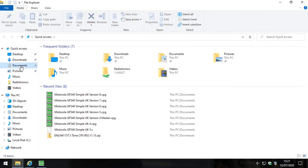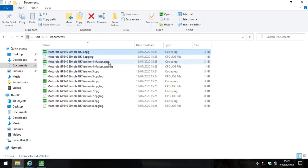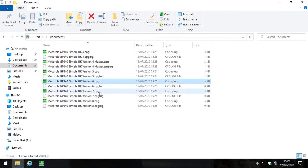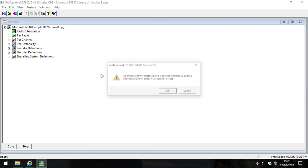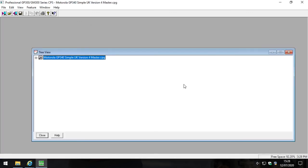Let's look at the files we've got. Ignore the ones that say CPG logs - don't delete them, just ignore them. The files that matter are the ones with the green icons. At the very beginning I opened a file, resaved it as version 4 master, then exported to version 5, version 6, version 7, and version 8. It is incredibly imperative that you only ever edit version 4 master. Then, annoyingly, you have to export to version 5, then version 6, then version 7, then version 8. When we open a file, we should never open the others unless we're writing them directly to a radio. Only make changes in the version 4 master file, then export onwards.